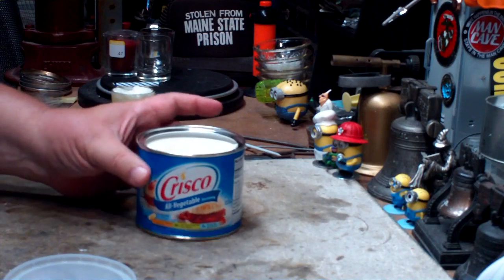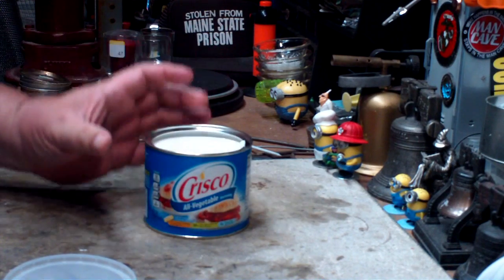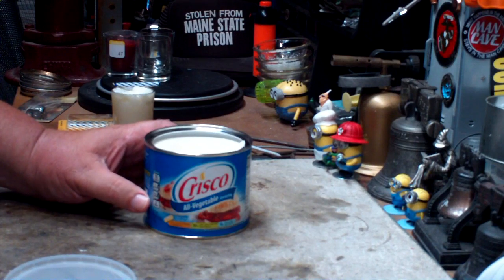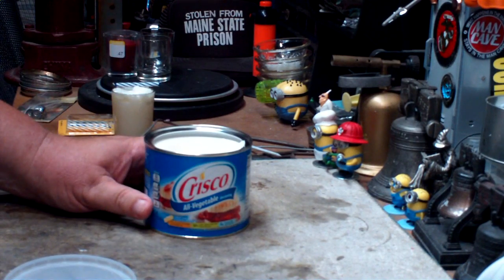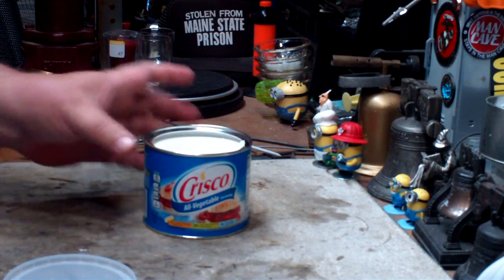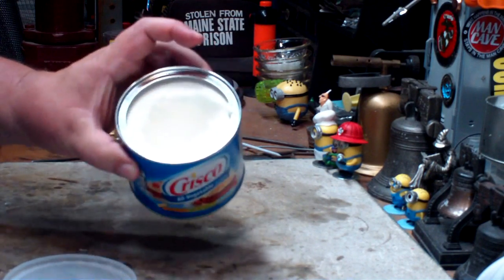I've seen where people have said that they've made these emergency candles and that they last for 30 to 40 days — or through the zombie apocalypse, as it's big now. But I think they probably use the larger 48-ounce can. This is just a 16-ounce tub.